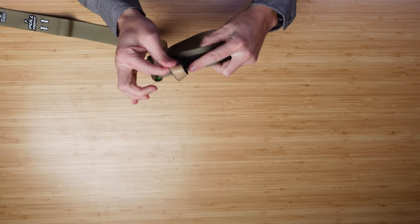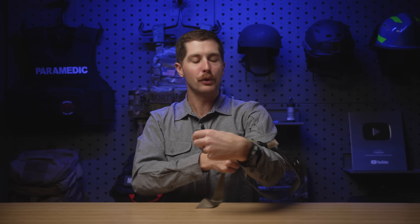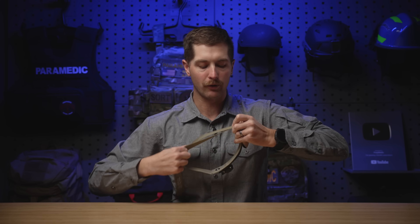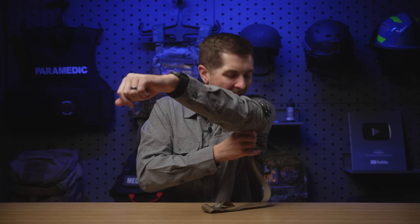Obviously everything has a failure point. With any kind of friction-lock tourniquet, when you do this for self-application, the hard part is I can't just put this up my arm and pull it — it's not going to move no matter how hard I pull. I need something to pull against, and that's where this bite strap comes in. If you're putting it on somebody else, you can just use that to tighten it — super user-friendly. But if I'm putting it on myself, I can use this as a bite block, take it in my teeth, and tighten it just like that.